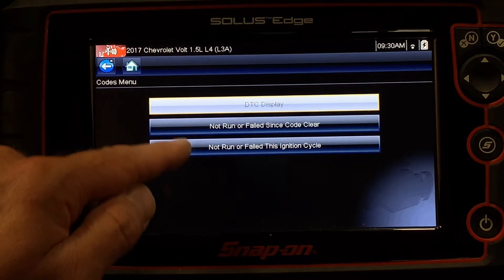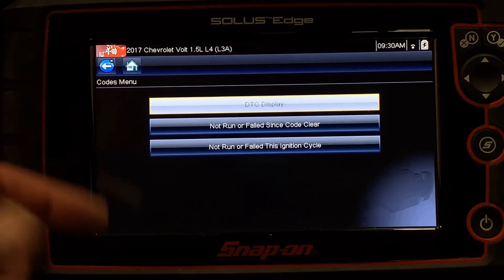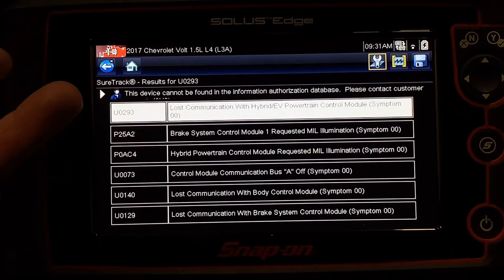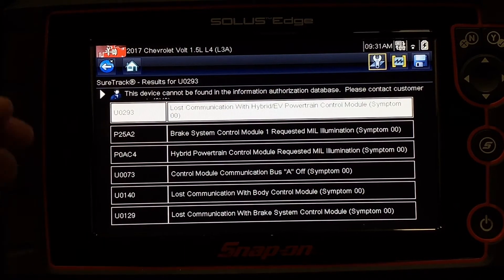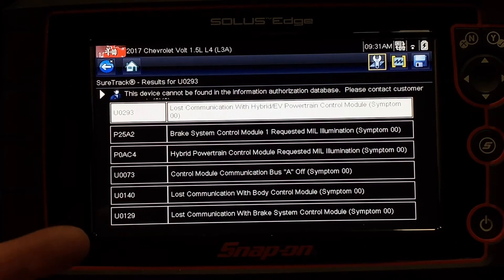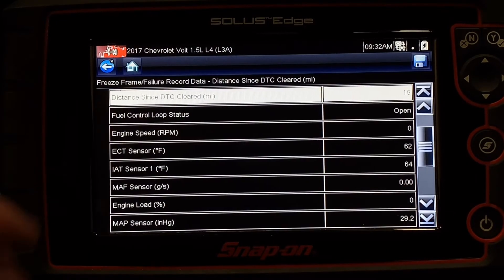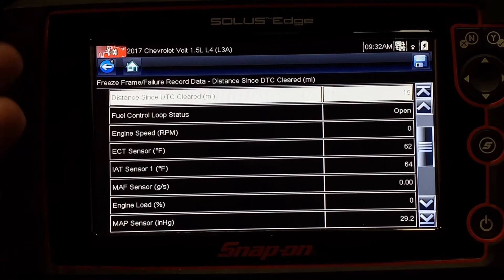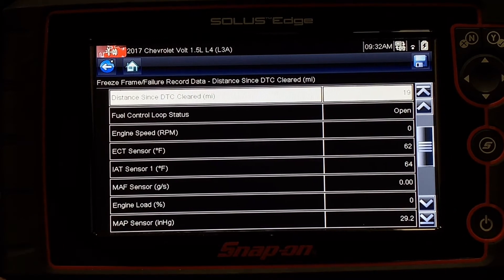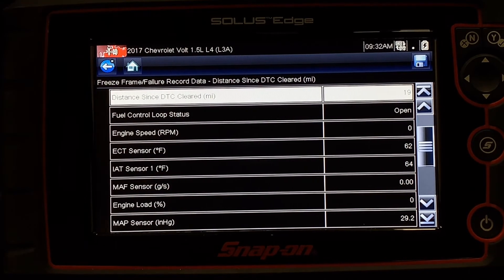The other options on this menu help me identify when things have occurred or have not occurred, and are again useful in diagnostics. Freeze frame data is part of OBD2's standardization, and it's the capturing of data that occurred at the time of a fault code's trigger. So any of these codes — if I was to click on one of them — the freeze frame data shows me a screen with lots of different PIDs and information pieces that were captured at the time of the fault code event.